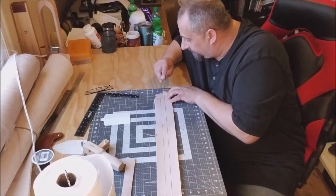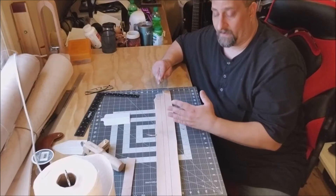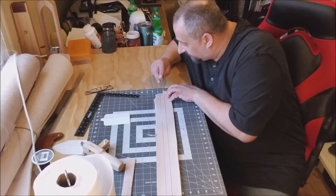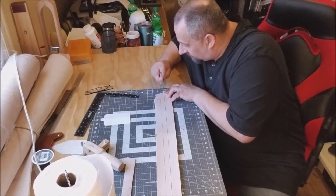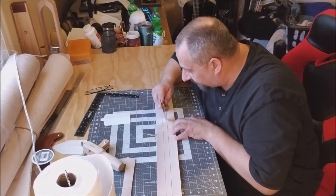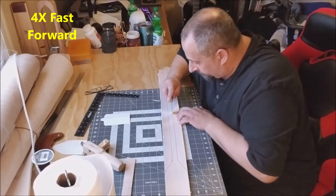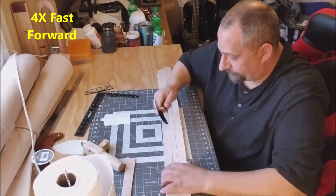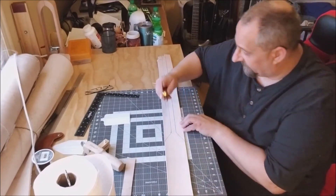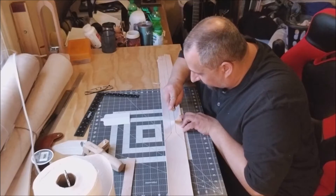The first pass you just want to start the groove going — the blade will tend to follow that groove, so as long as you're careful you don't have too much to worry about. I got off the groove a little bit there so I'll just come back. I noticed that as I start reaching further away from my body I tend to drift, so I'll keep things closer to my working position.